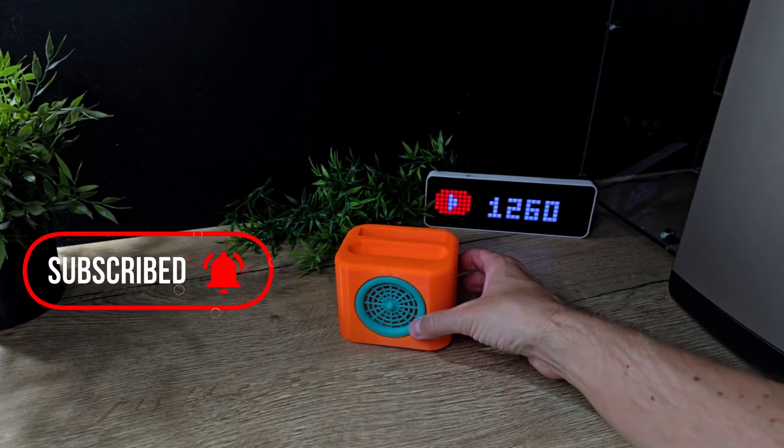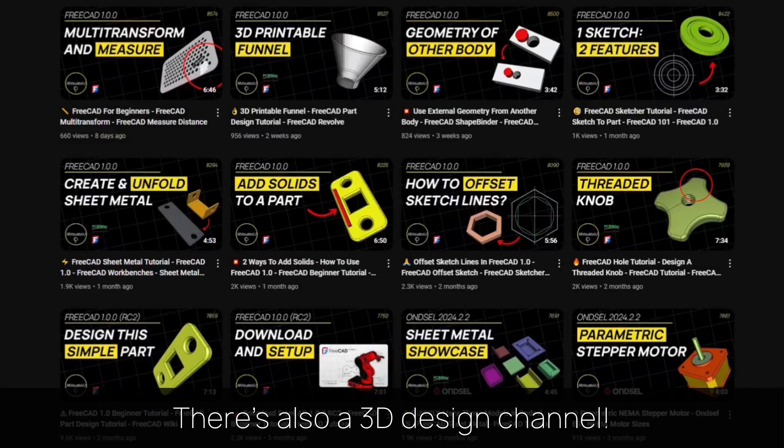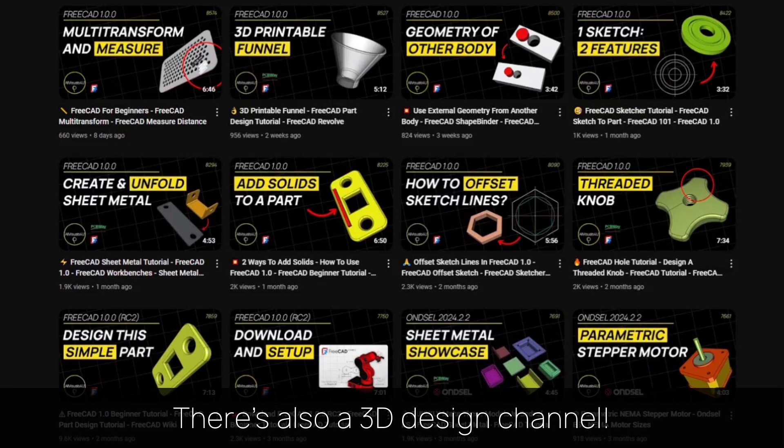The links for this design and the music you heard can be found in the description. You might also want to check out my 3D design channel for more tutorials.